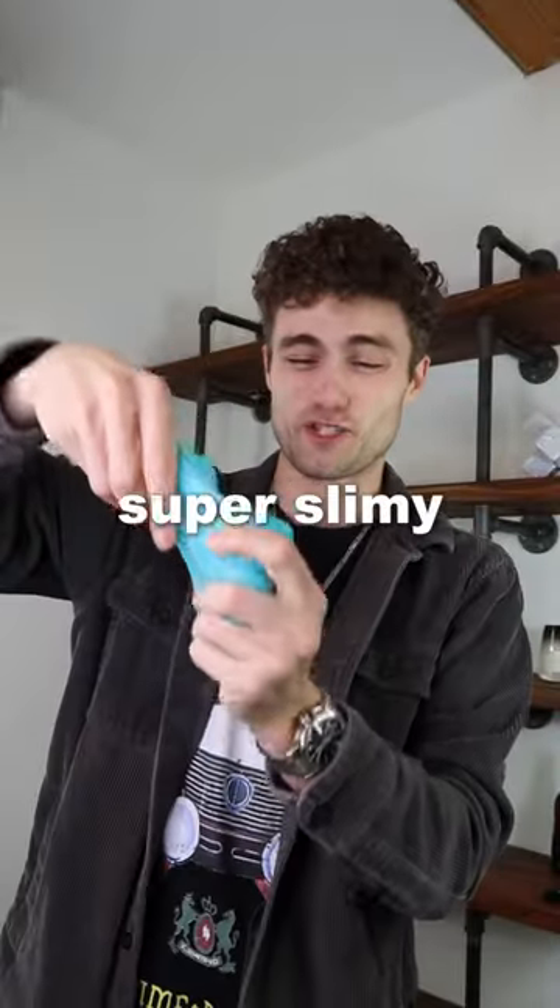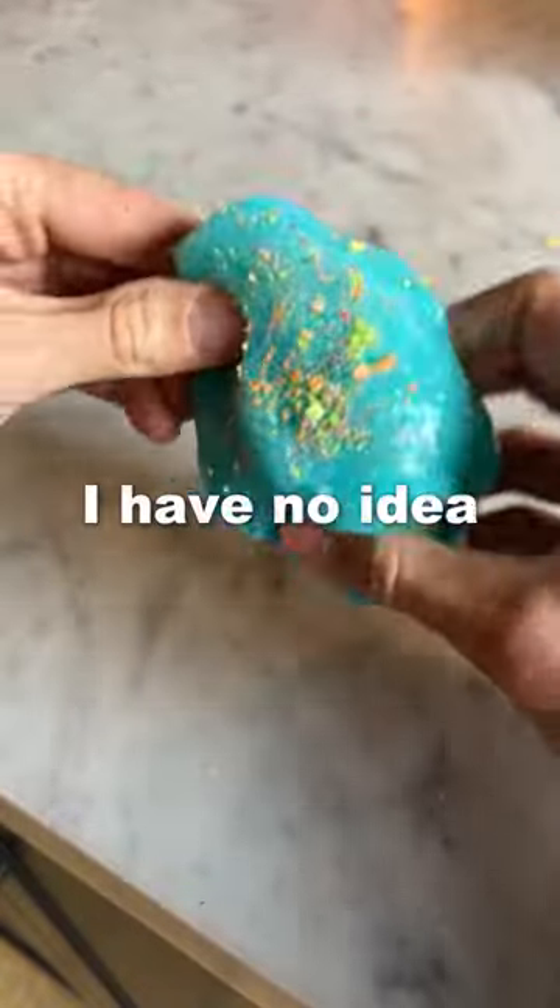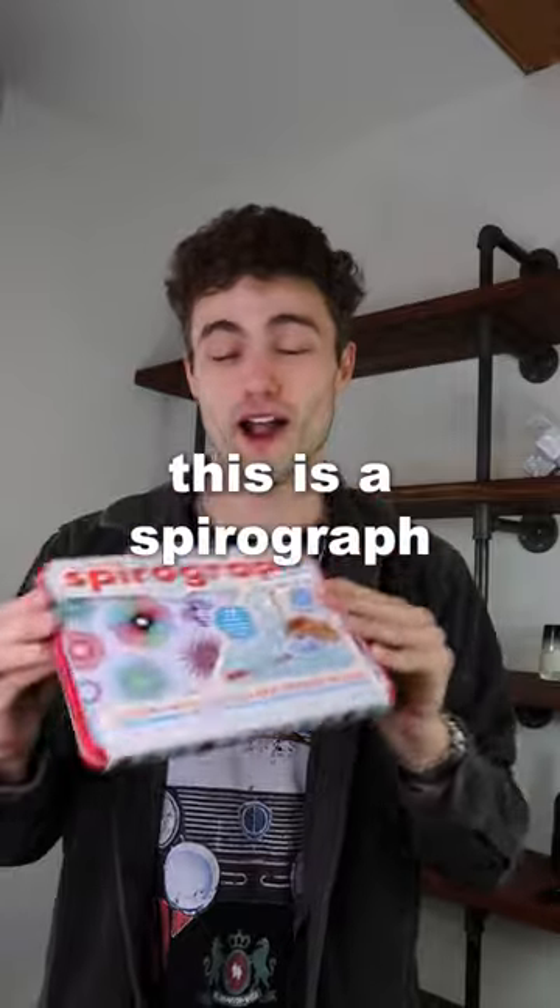This is dust cleaning gel, which is super slimy and gross. Try it with all these crumbs on the counter — it works, but I think it's like a one-time use. I have no idea how to clean this.